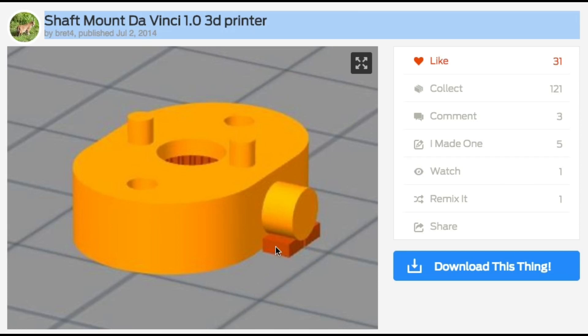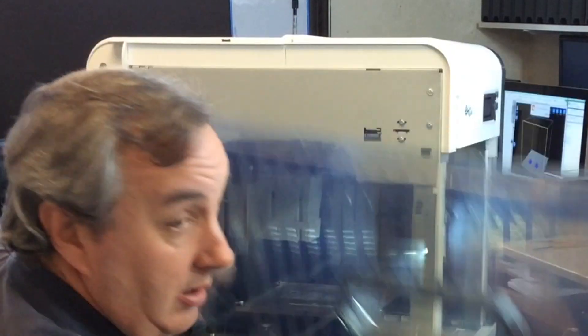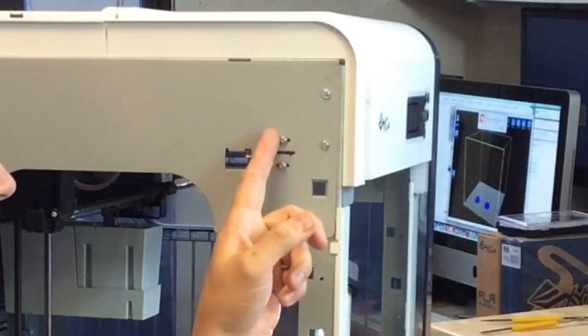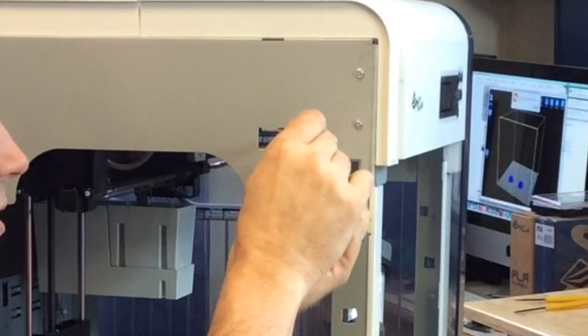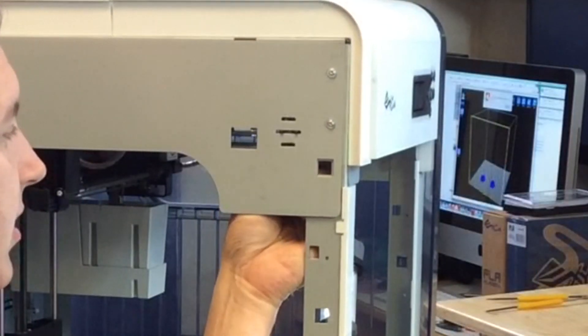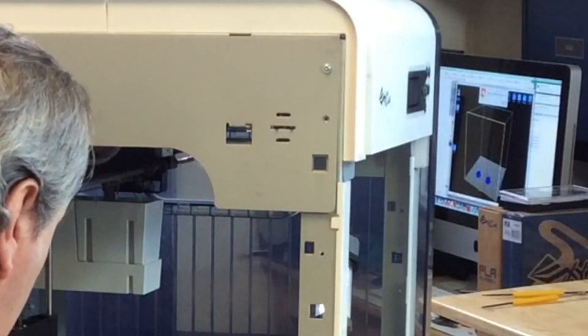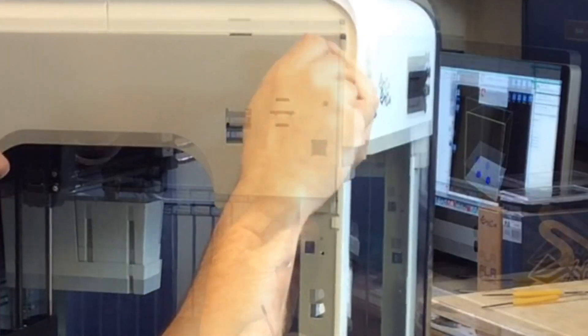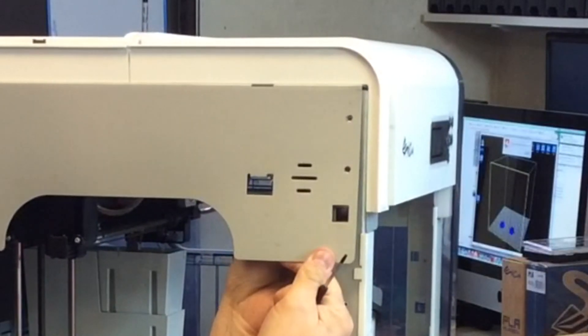Now I'll show you how to replace the old bearing mounts. This is the side I'm going to take apart first. I'm going to take this side off — you just basically pry up the top. I already got that pried up, and then you just lift this right off. Here are the two screws that hold the bearing, so I'm going to loosen and remove them. Now I can pull this out and get the bearing to come.